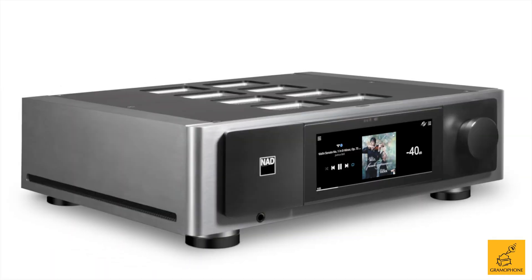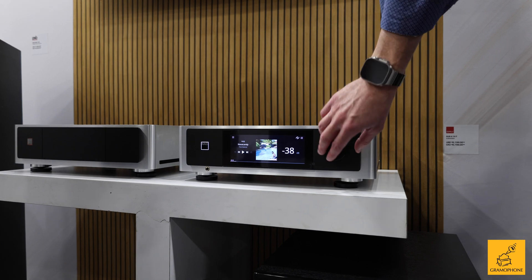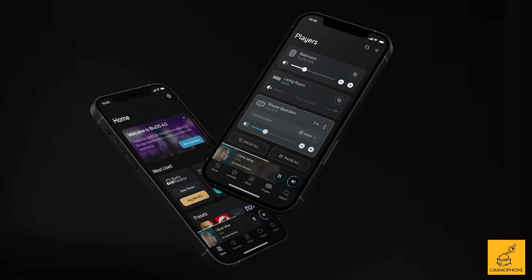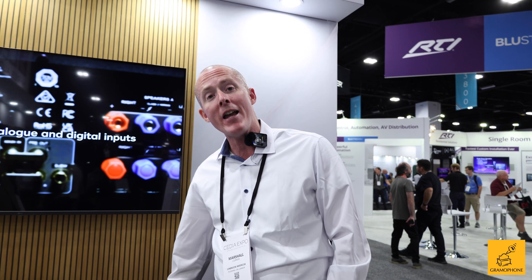This is the new M66 coming out in November of this year and it borrows a lot of technology from the M33 aesthetically — touchscreen, built-in streaming. It works with the BlueOS controller app, which is also coming out this year for a new 4.0. But the M66 is a high, high performance preamplifier. It's a preamp streaming DAC.